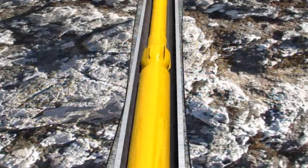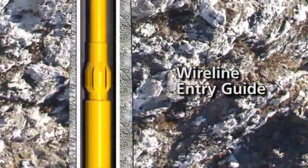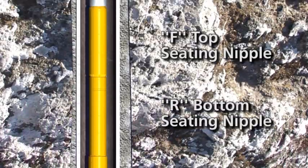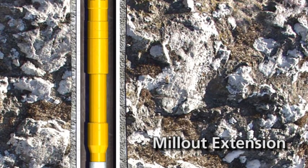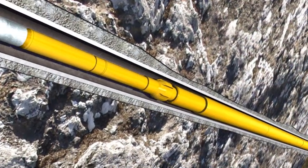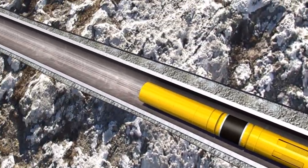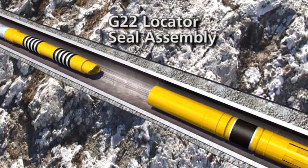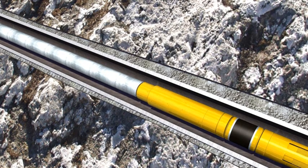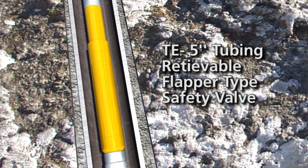The upper completion in each of the eight wells was comprised of two runs. The first run consists of a wireline entry guide, an R&F seating nipple, and an SC1R packer with mill-out extension. This assembly is stung into the setting sleeve above the form lock expandable liner hanger. On the second run, the G22 locator seal assembly was stung into the SC1R packer with five-and-a-half-inch tubing to just below surface, where a TE 5000 PSI safety valve is placed.